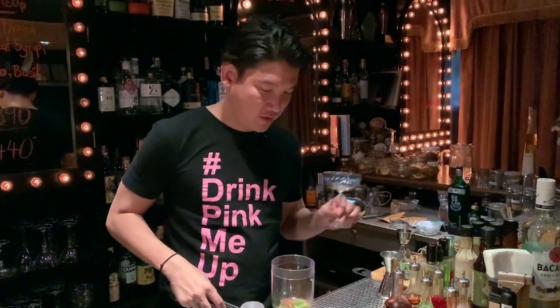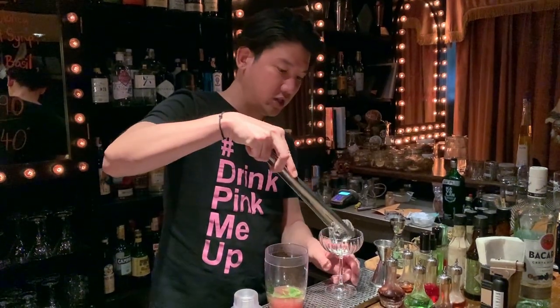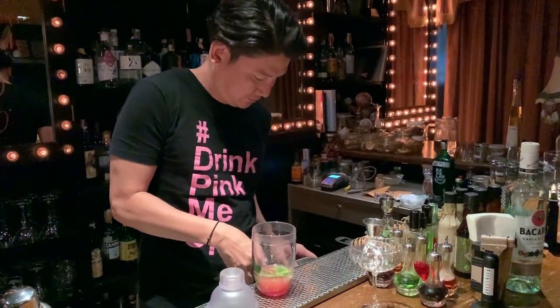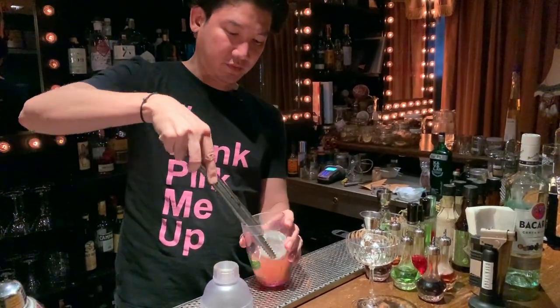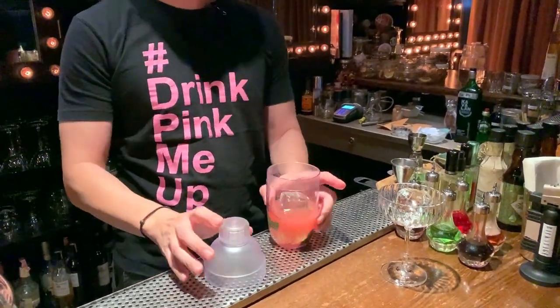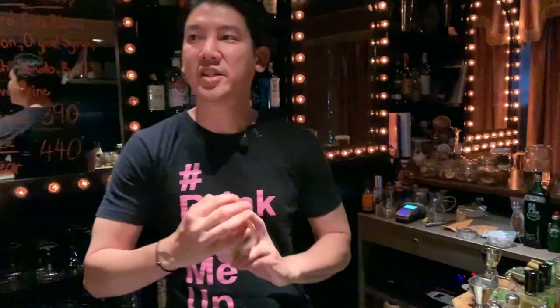Then for ice, I'm going to chill the glass first. Shaking time.